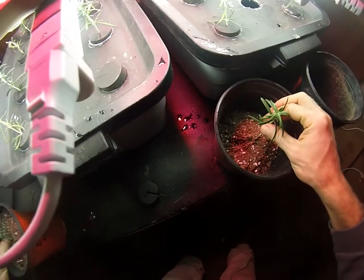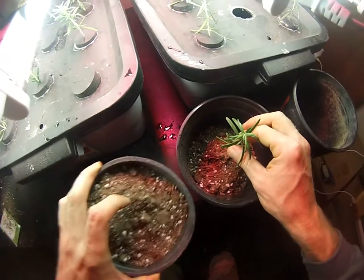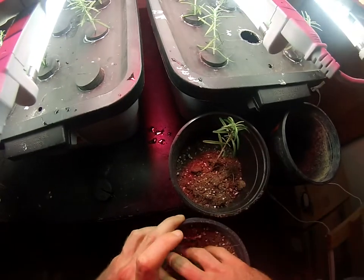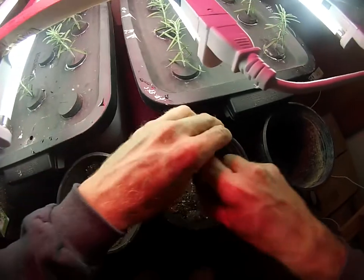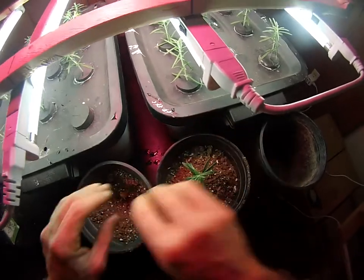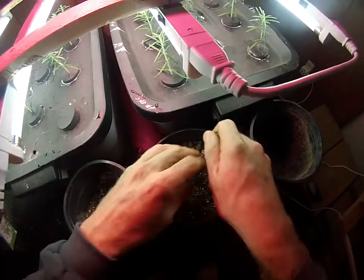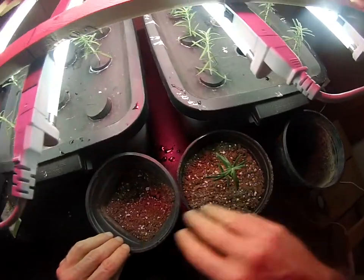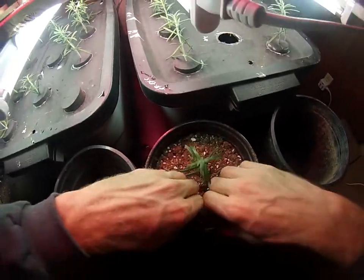I'm going to need more soil, so I'll pull one out that I already planted just to show you the depth. Or you could plant them directly in the garden if it's warm enough — just right back into the garden bed in the herb garden.